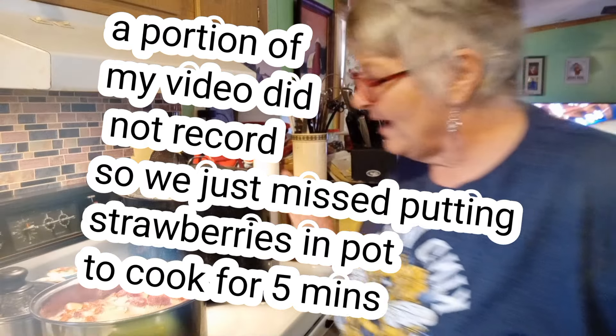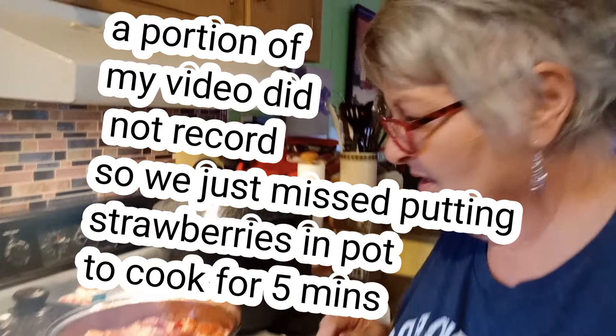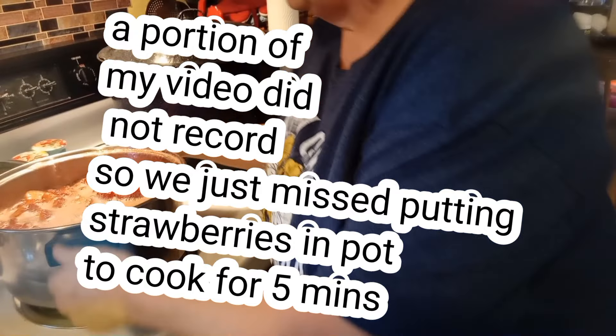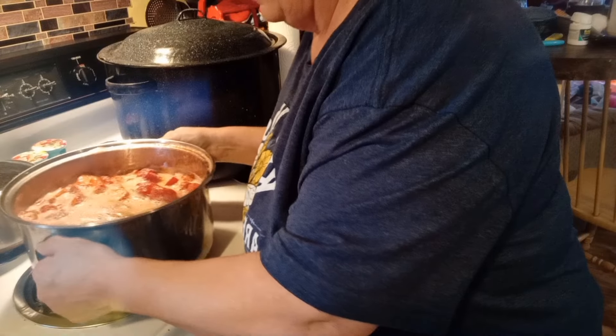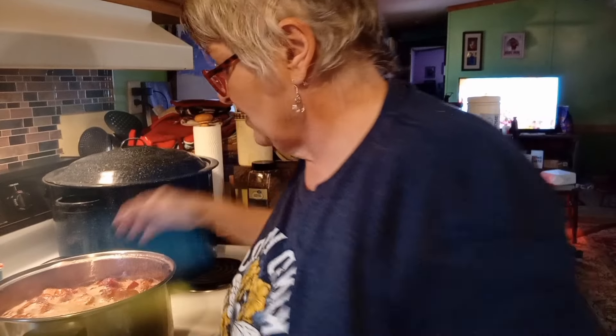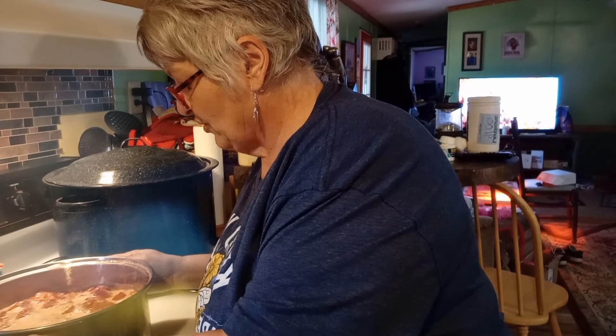Okay, so we're back. I want you to have a good look at what the strawberries look like now that they have boiled for five minutes. Look at all the juice in there. I don't know how many jars I'm actually going to get out of this — it's always kind of a mystery. I'm thinking maybe four quarts, so we will go with that.